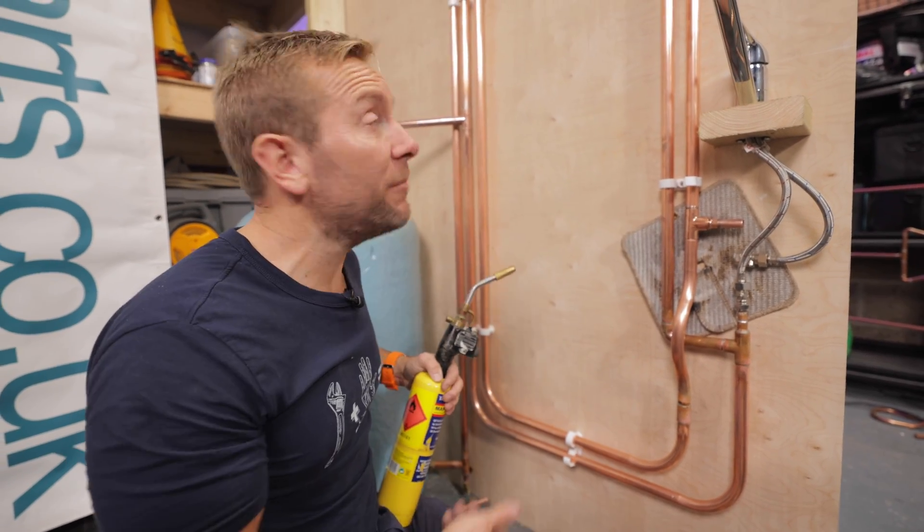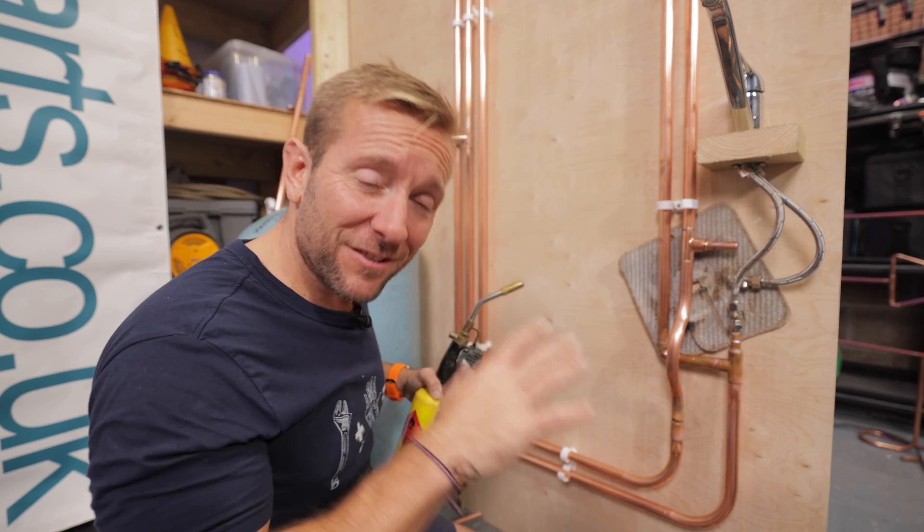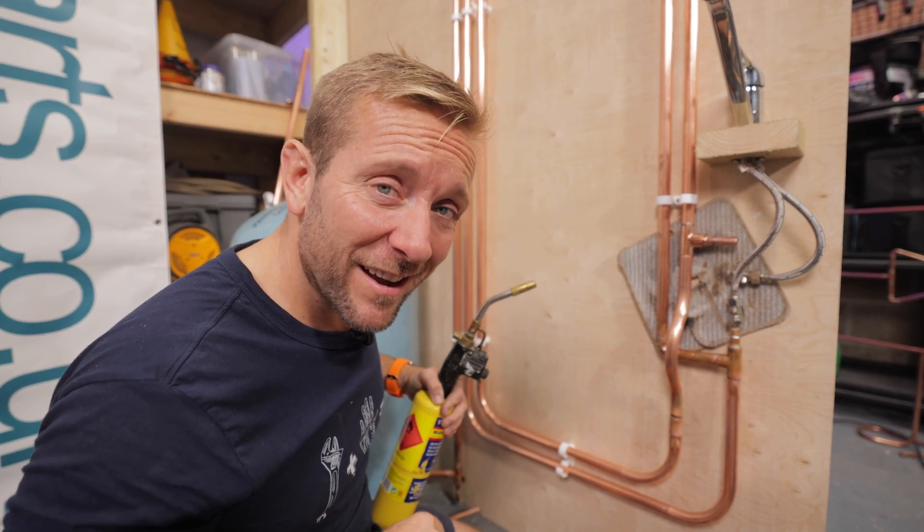I'm going to be doing loads more pipework here and we're going to be showing how this system works. So if you haven't done already, click subscribe and I'll see you in the next video. Hold tight.